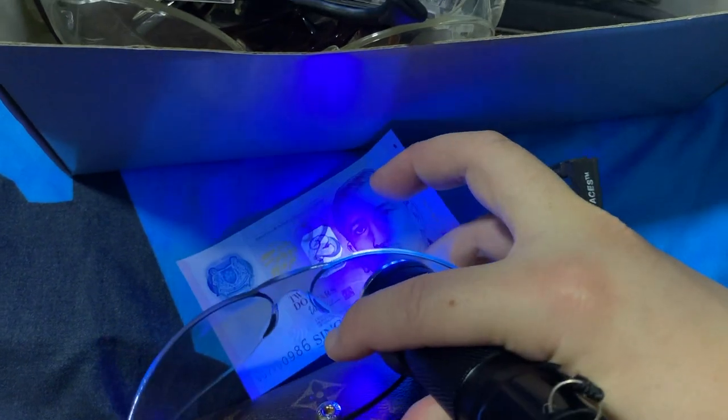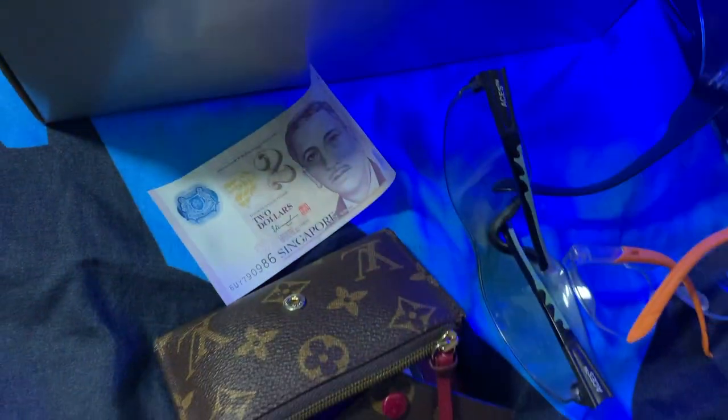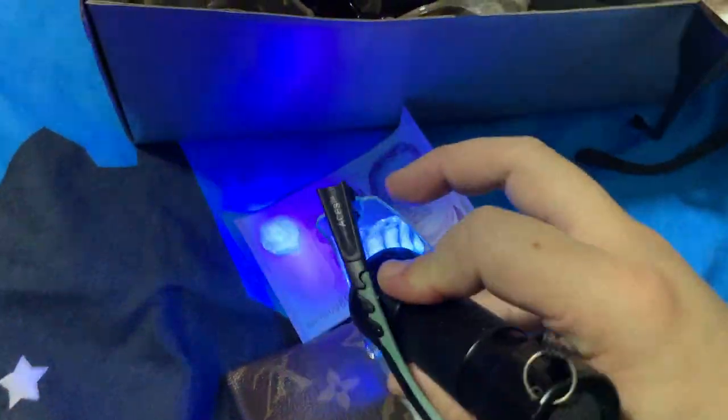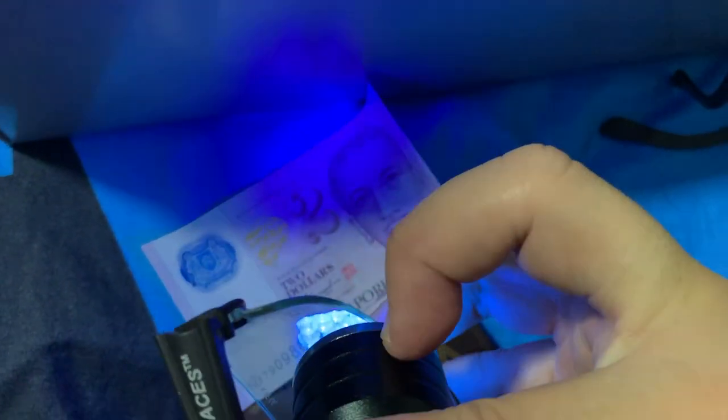A cheap one — those $10 type — doesn't have any UV protection. Whereas the good one, the one that can protect your eyes, is the one that does not have any reflection.